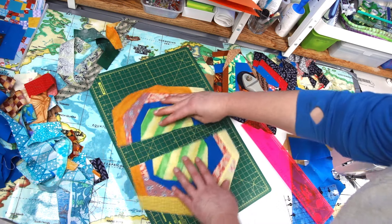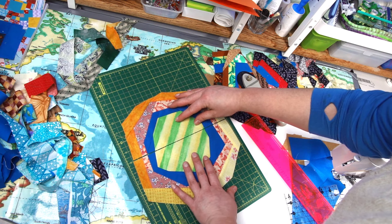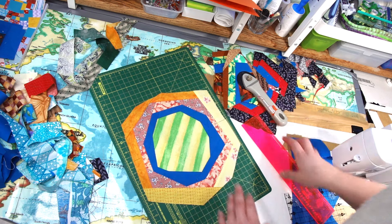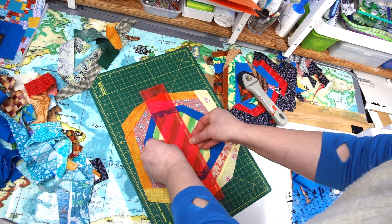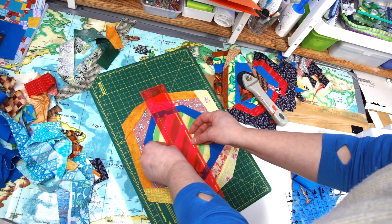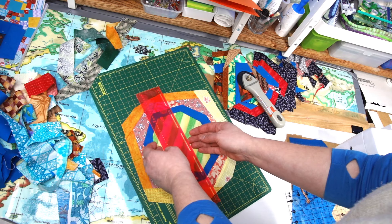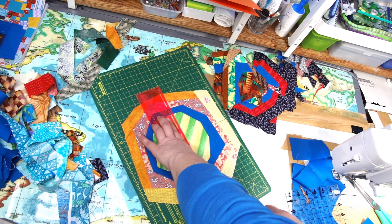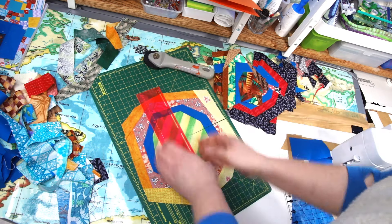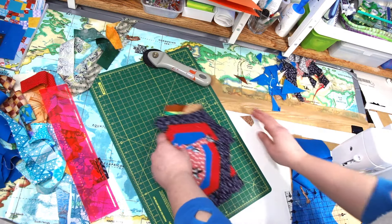When you're adding your strip of blue fabric, the narrower strip will work better so as not to make it too big. You don't have to worry about the shape at this point. I've got all my quarters ready now with the blue fabric added.